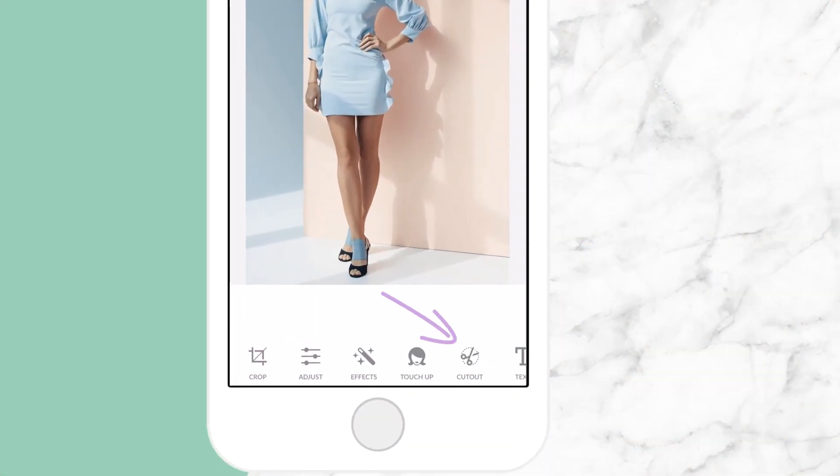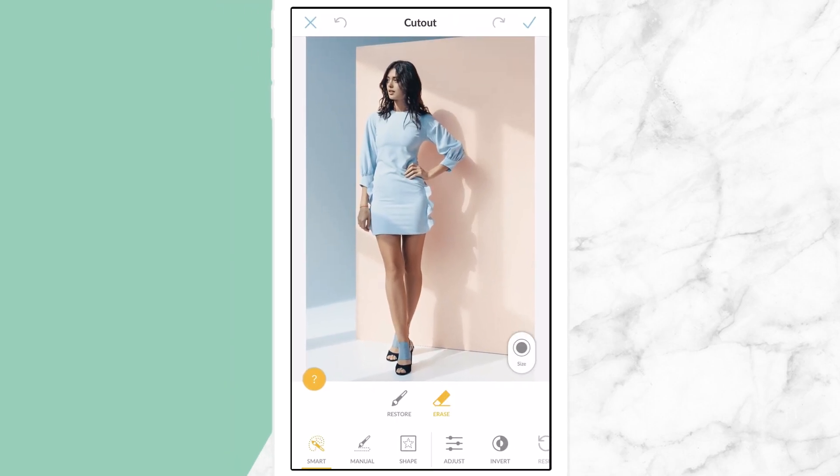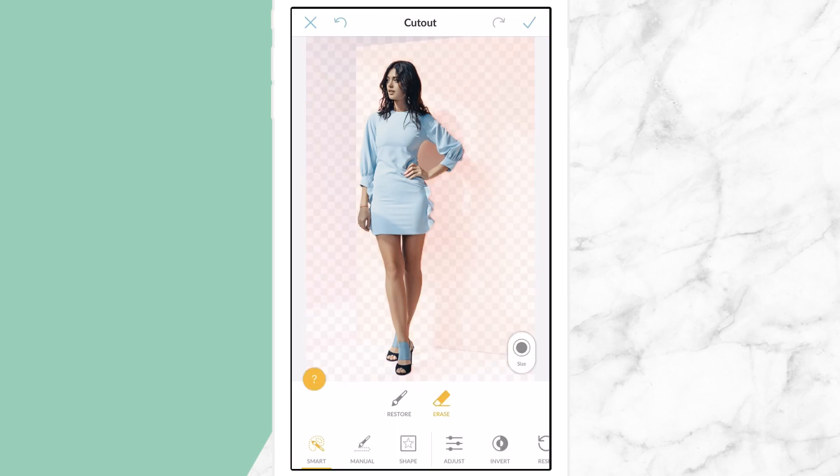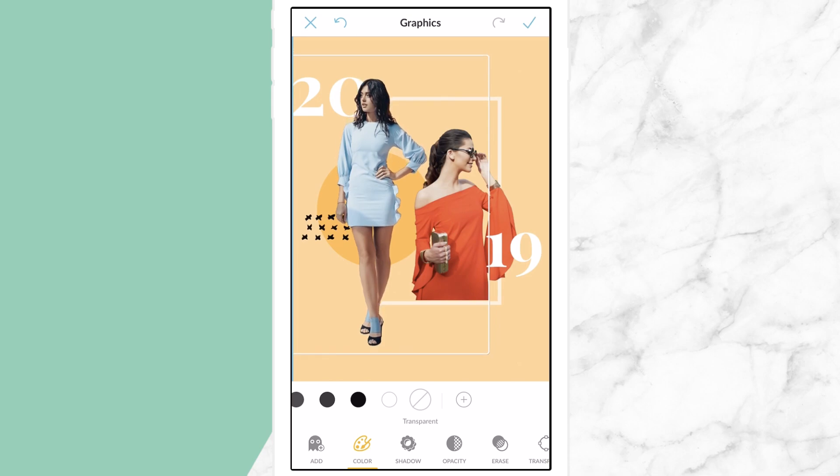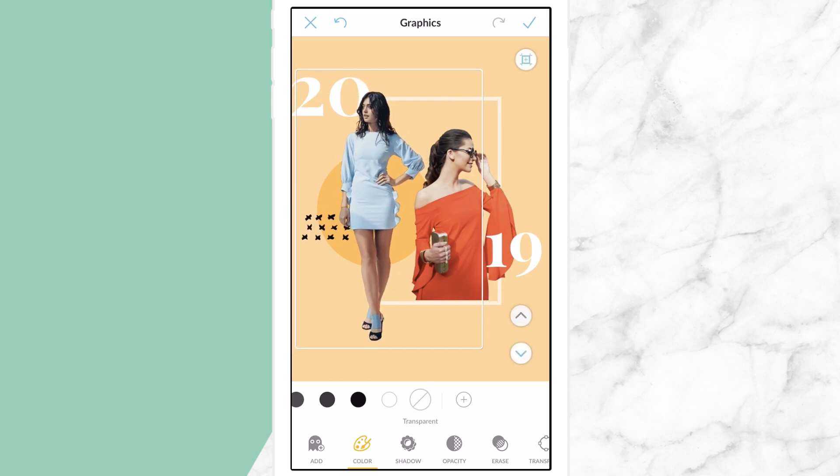PicMonkey's free mobile app has all new cutout features like Smart Background Erase. Say you have a subject you want to isolate from a busy background, or you want to create a design with a bunch of cutout pieces. PicMonkey Mobile has your back. In this video, we'll go over all of its unique tools with some example designs.